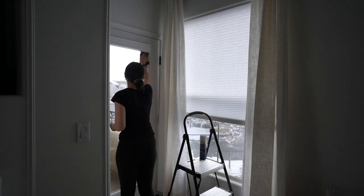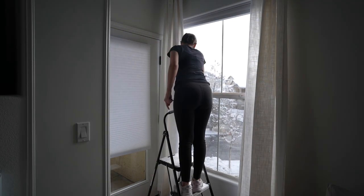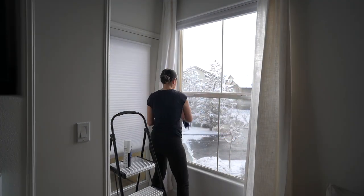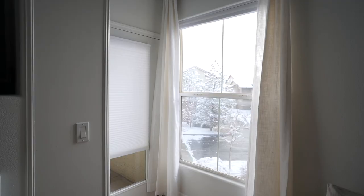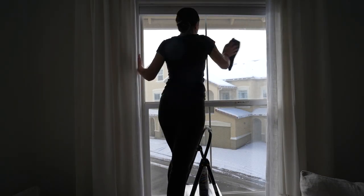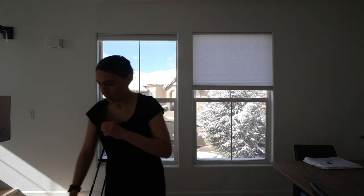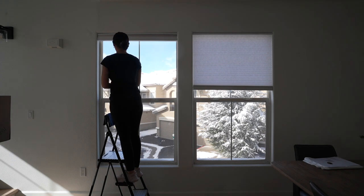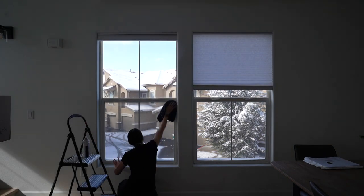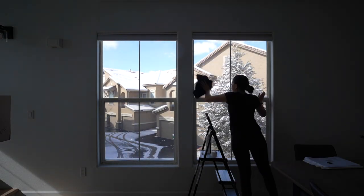Another item on my list is to clean all of the windows. I've been noticing smudges and things like that for a while but just didn't get myself to clean them, so I figured I would just do them all during my spring cleaning. I did not include myself cleaning all of them because we have quite a few — I definitely didn't want to bore you with five minutes of just cleaning windows. But yeah, remember to clean your windows too.